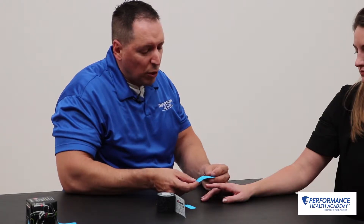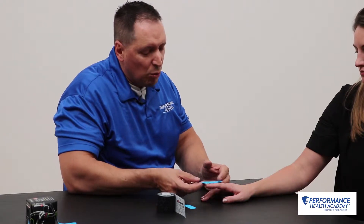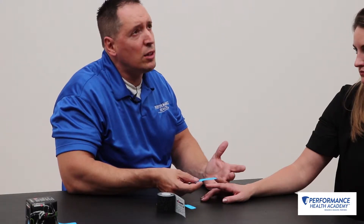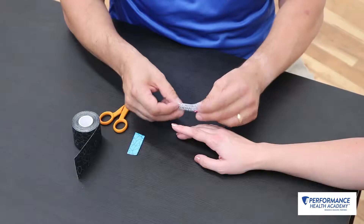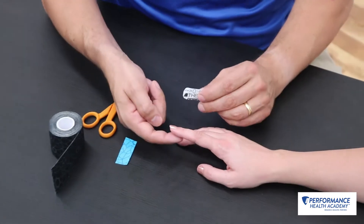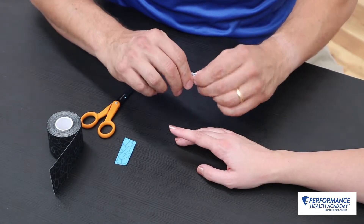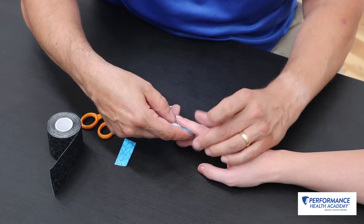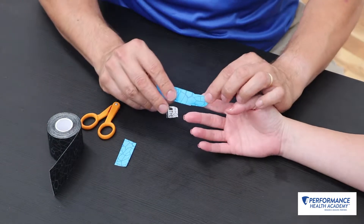This taping technique is useful after the wear time for the mallet finger orthosis is up, maybe at your week 8 to 12, somewhere in there. What we're going to do is take a one to two centimeter band-aid strip or eye strip along the volar aspect of the digit, the DIP joint.